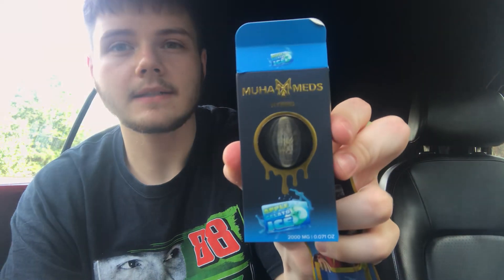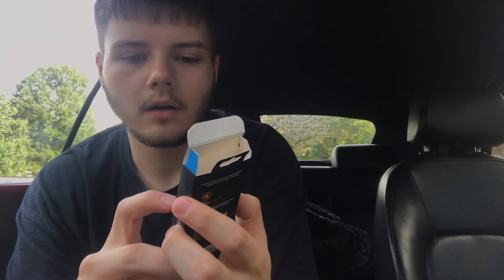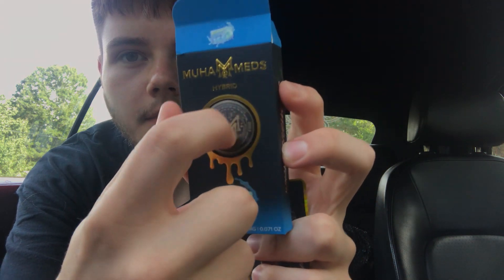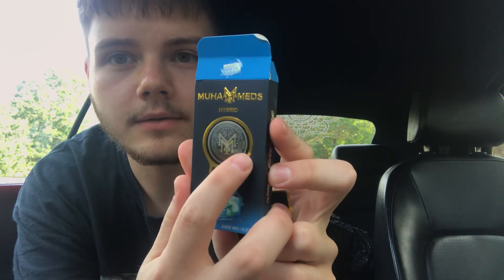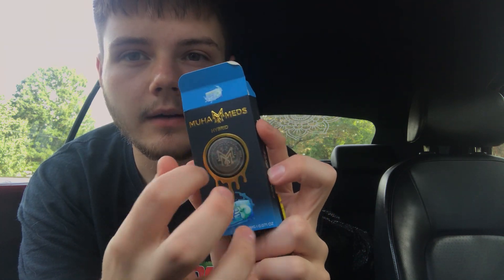It comes in a sealed bag inside of the box. The real ones say authentic Muha Meds on the top and the bottom says life is good right here. It's reflective — like 3D reflective. And it says 2023. The fakes will say 2022, and it will be clear and not have that reflective thing.